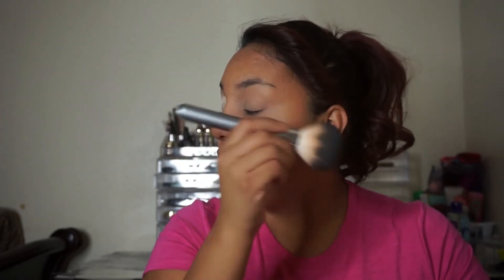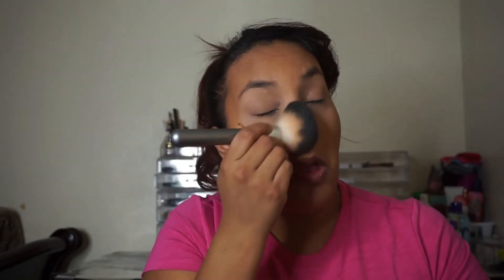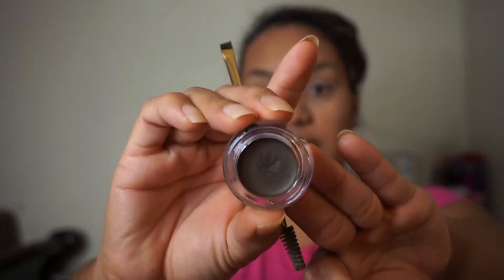After I let it set for a few seconds, I'm going to brush my hair away from the eyebrows so I can start on my eyebrows. Then I go back and dust off all the powder I have under my eyes. For my eyebrows I'm going to be using this Jafra pomade — not sure if you guys know this brand — it's in the shade dark brown.